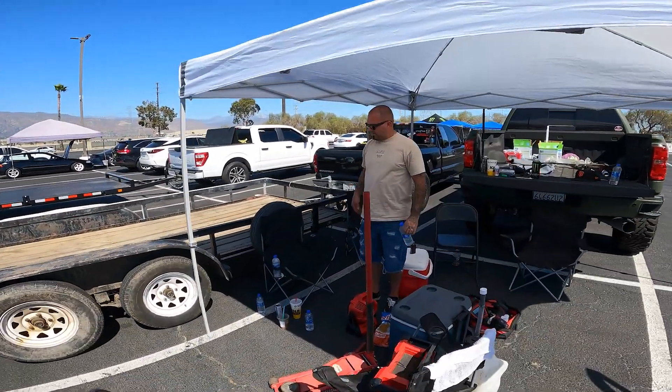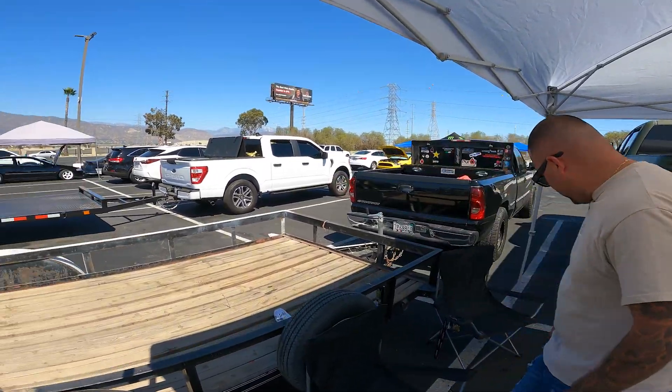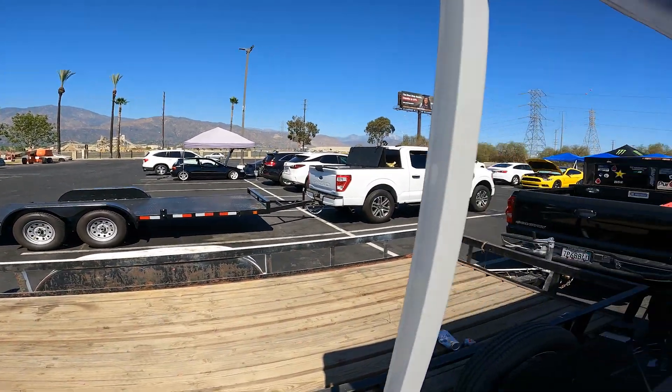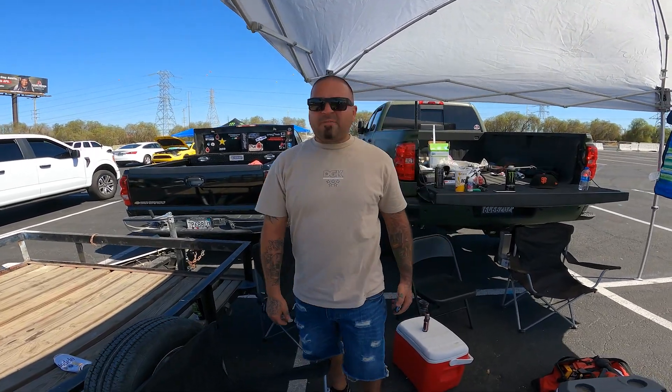Oh we got Rob Dog in the house! Empty trailer — where the fuck is the race car at? If you ain't in Irwindale, where the fuck are you at?